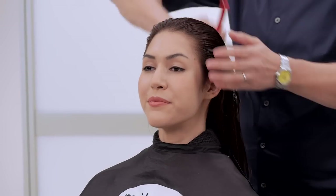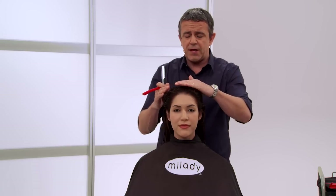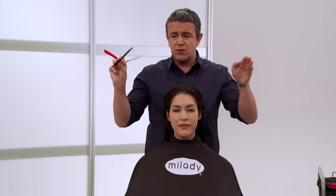We've got Jackie's hair shampooed and conditioned. I've also got her in a perfect position where the top of her head is just below my sternum, which means I'm going to be very comfortable because I'm going to be cutting in the core.